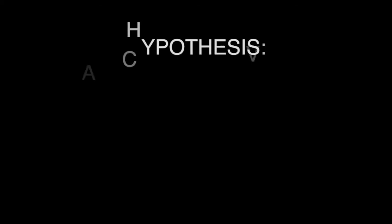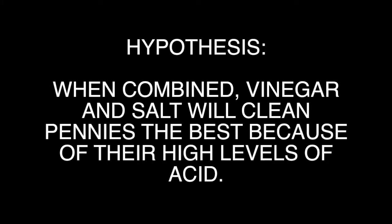But first, we have to find out what our hypothesis is. My hypothesis is that when combined, vinegar and salt will clean pennies the best because of the high levels of acid. Now onto the experiment.